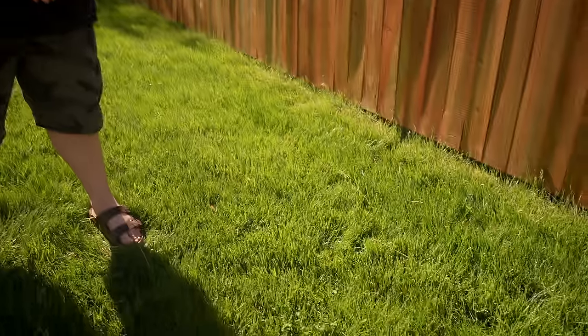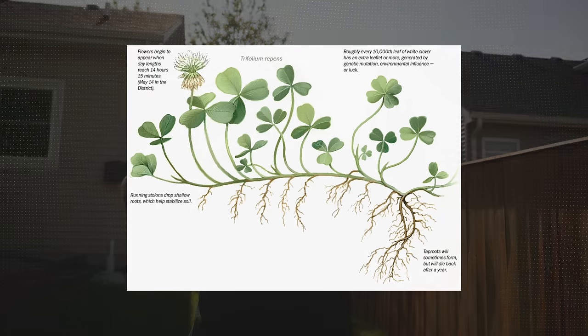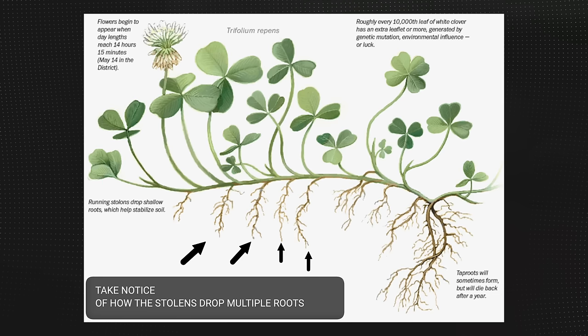If you're struggling with clover and creeping charlie, you're not alone — we're dealing with some clover right now too. We're in my backyard where a patch of clover is starting to pop up. The issue with clover and creeping type weeds like creeping charlie and wild violet is that they spread through underground rhizomes — stems that spread horizontally and send up multiple shoots. If we don't take control, it could spread across the entire lawn. The most important thing is to act fast, but the good news is I have something that's going to smoke all this clover.